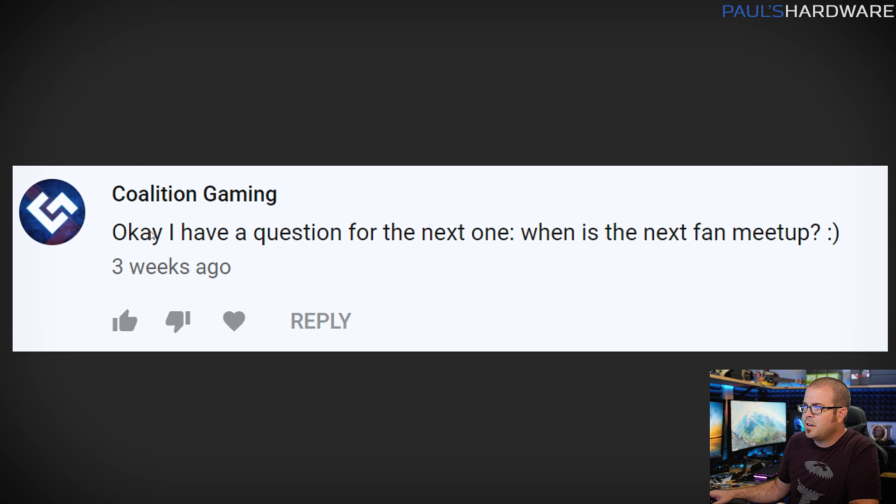This one from coalition gaming: 'When is the next fan meetup?' Coalition gaming is a long-time follower I've met several times. We're still planning on doing this around November or December. Kyle and I do a charity live stream and we've also been doing a fan meetup local here in Southern California. We don't have the exact dates set yet, so keep an eye on our Twitter. Probably beginning of December or end of November - look forward to it, those have been fun.